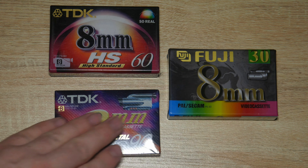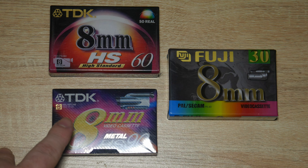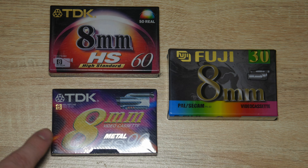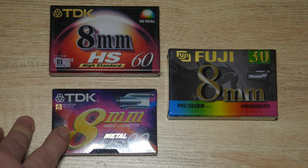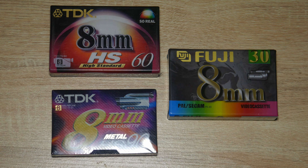First, we'll be looking at the TDK 8mm AHS 60 minute tape, which is the standard version. You also have the TDK 8mm Metal AHS, which is a higher quality. There's a visible difference between the two: one is kind of reddish and the other is more natural looking.